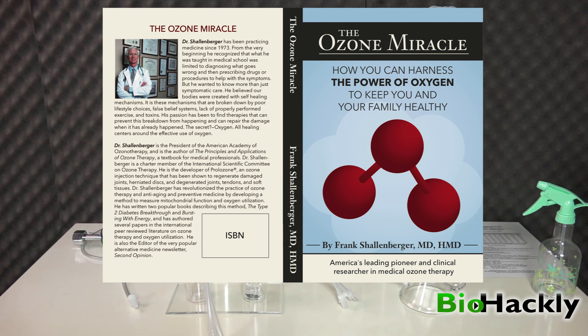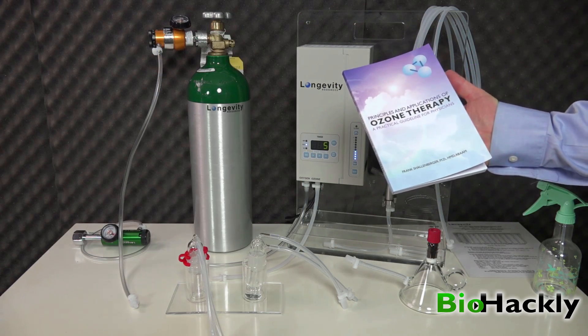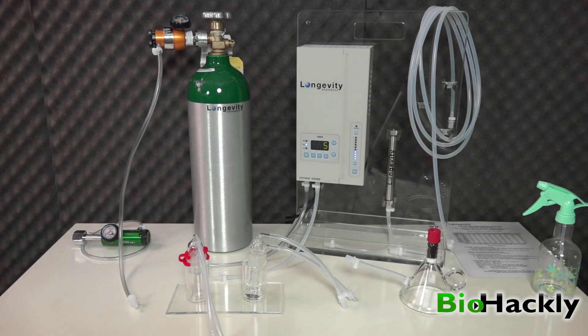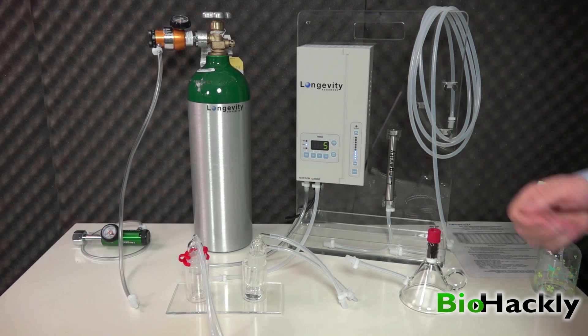Dr. Frank Schellenberger's new book, The Ozone Miracle, covers pretty well every ozone protocol you'd want to learn and answers every question — written in layman's terms. He also has another book called The Principles and Applications of Ozone Therapy: A Practical Guide for Physicians, which is fairly technical and made for physicians. His new book, The Ozone Miracle, is written for the layman. I'll put a link in the description below.